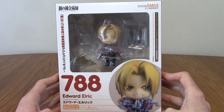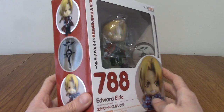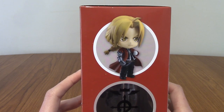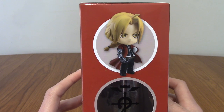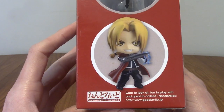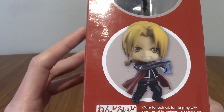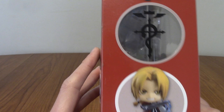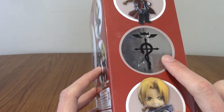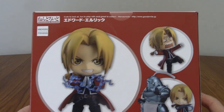Today we're going to take a look at this Nendroid. First of all, we'll look at the box real quick. This is number 788. On the side, we've got some of the poses — a sort of neutral stand showing off his automail arm, and a more battle-ready one where he turns his arm into a blade. We've also got a symbol there — that's the crest on Alphonse's arm, I believe.